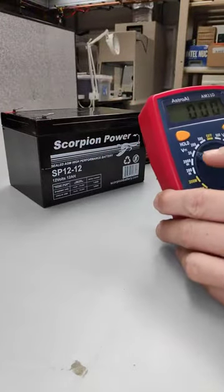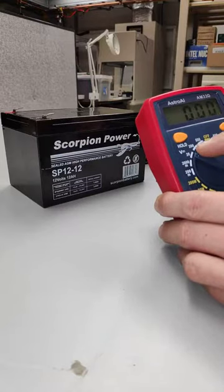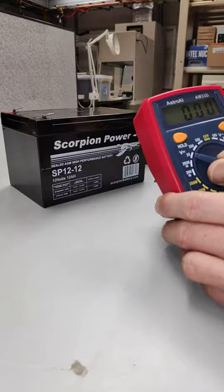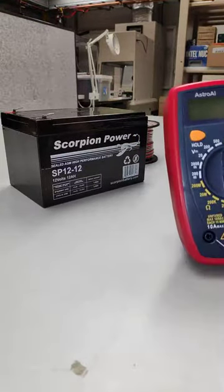You want to make sure to go over your voltage here, so 20 should be more than enough. If you do 200, you just won't see as much — you'll see one point. And then make sure to turn your multimeter off when you're done.